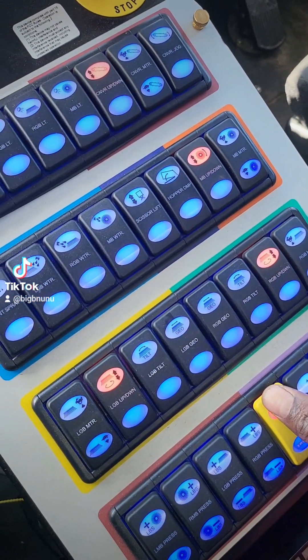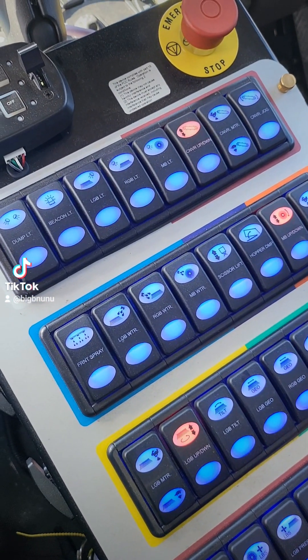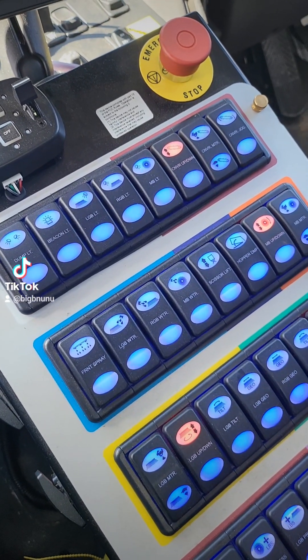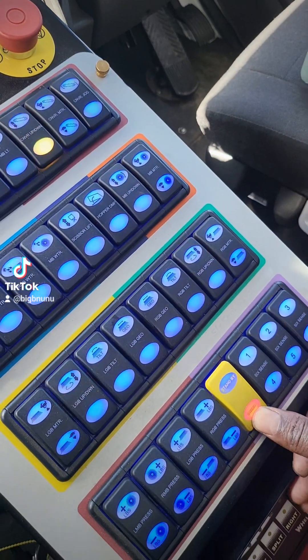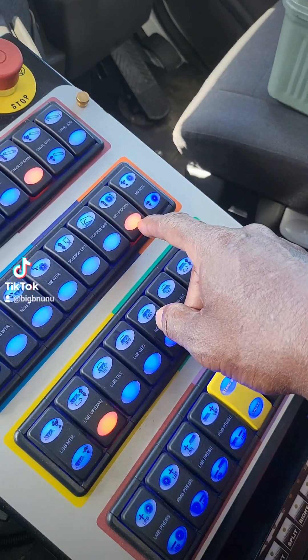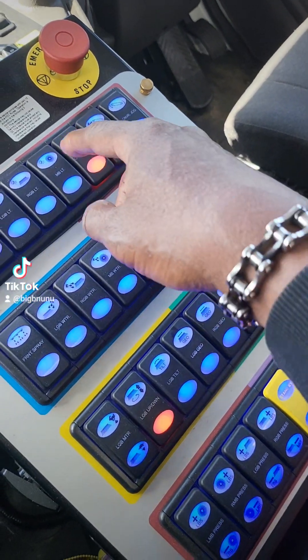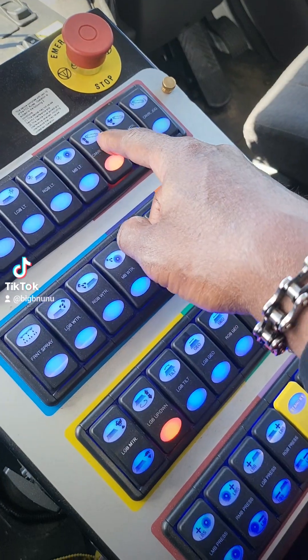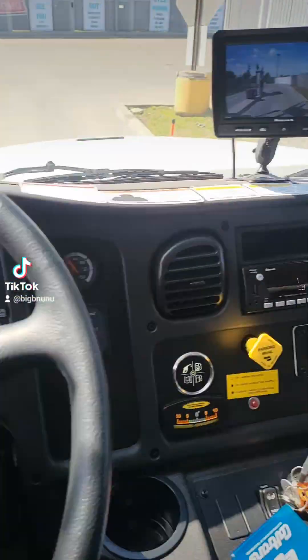It's on standby right now. This is your ergo switch - it raises everything up once you have everything set. Everything is already set, so all you do now is press sweep. You can see the right, left, and main broom - everything's moving. The elevator comes on automatically. See the brooms coming out.